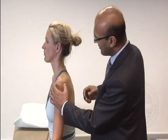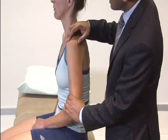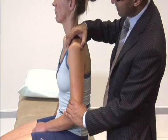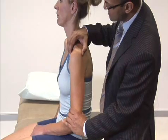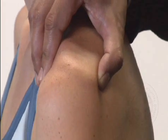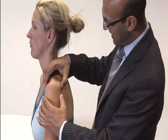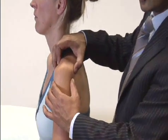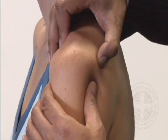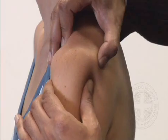For the sulcus sign — get the patient relaxed in a sitting position, stabilise the scapula and acromion, and pull down on the humerus. You can see the area opening up below the acromion — this is a normal sulcus sign. For anterior translation — stabilise the scapula and push the humerus forward and back on the glenoid, noting it can be painful so proceed with care. In this case she doesn't have any anterior translation.